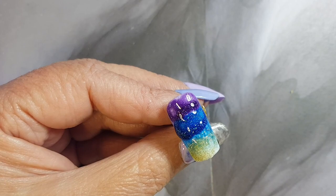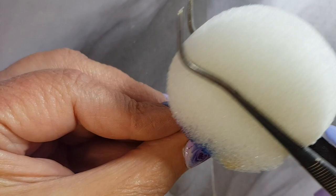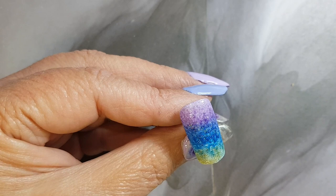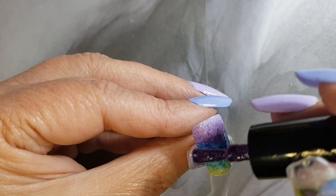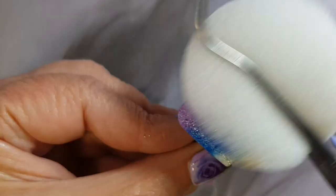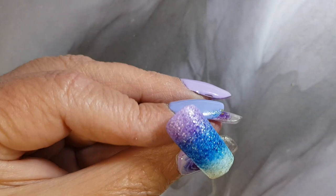And we're just going to repeat the same process on all the other nails.